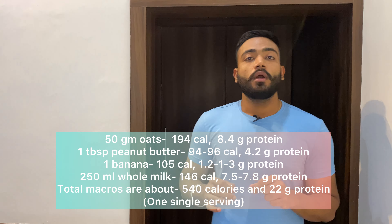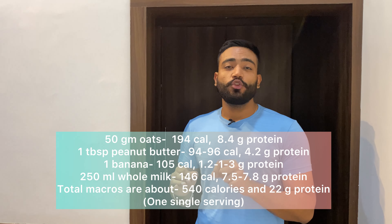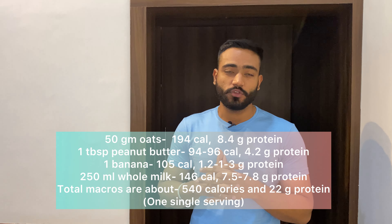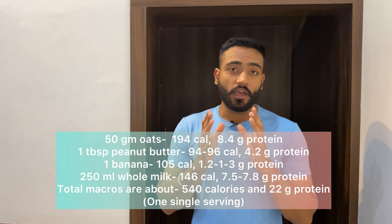Whole milk at 250 ml will give you about 146 calories and about 7.5 to 7.86 grams of protein. The total comes to about 539 to 540 calories and 22 to 22.5 grams of protein, which is a lot from a muscle-building perspective. You are getting almost 500 calories and about 22 grams of protein, which is amazing — especially if your diet is missing somewhere and you are not meeting your protein needs.